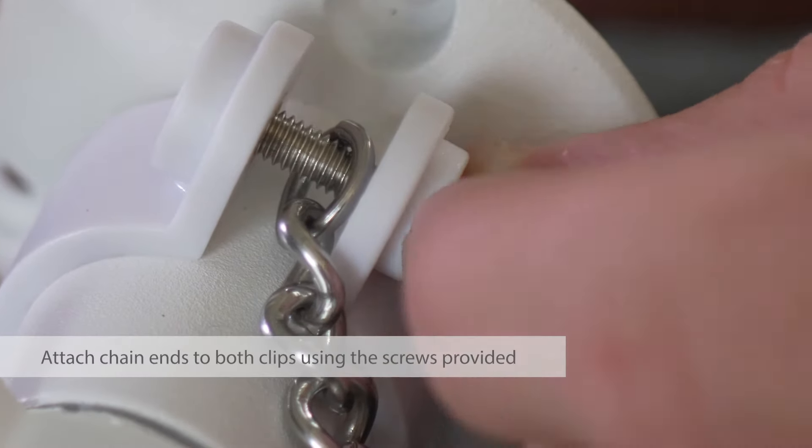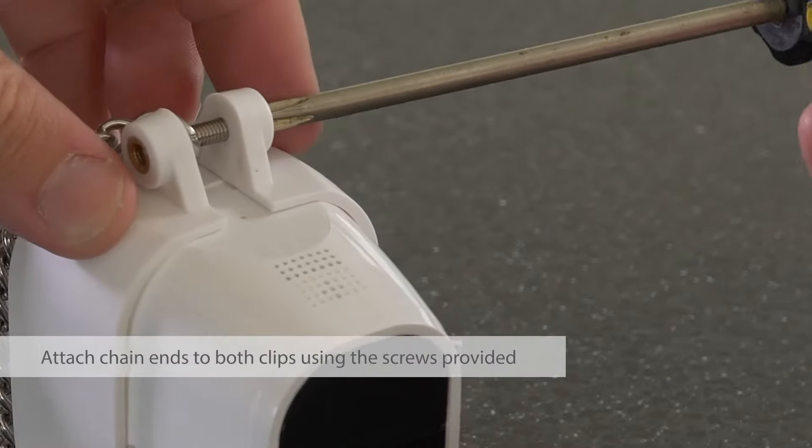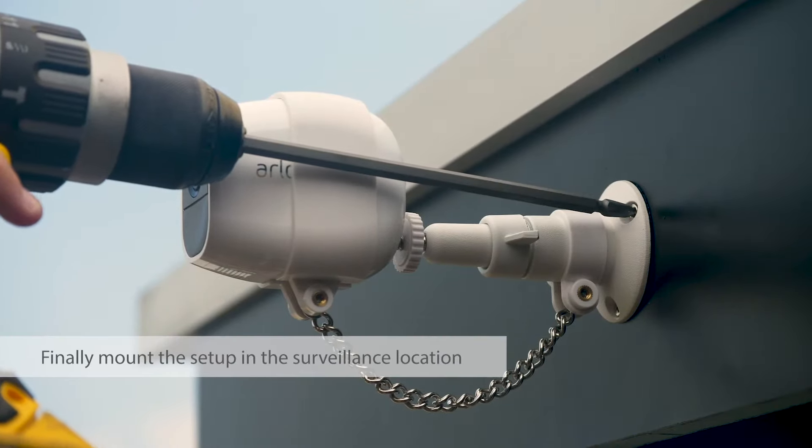Then, attach and fasten the chain to the bottom of the two clips using the screws provided. Finally, mount the secured camera to the wall or ceiling.